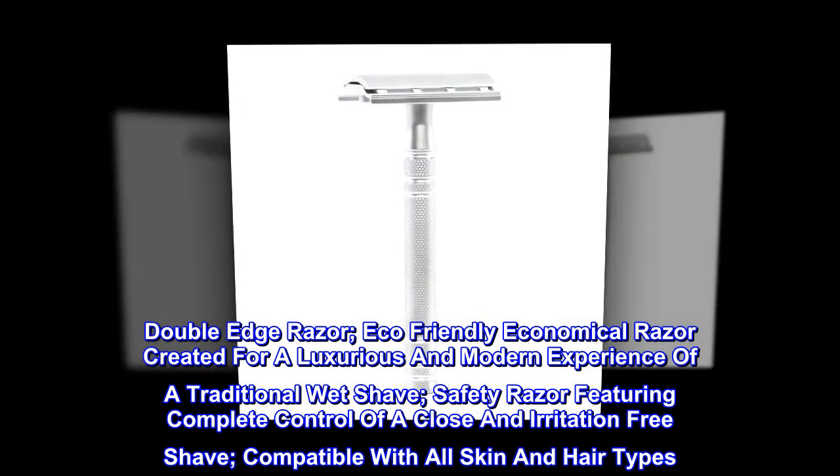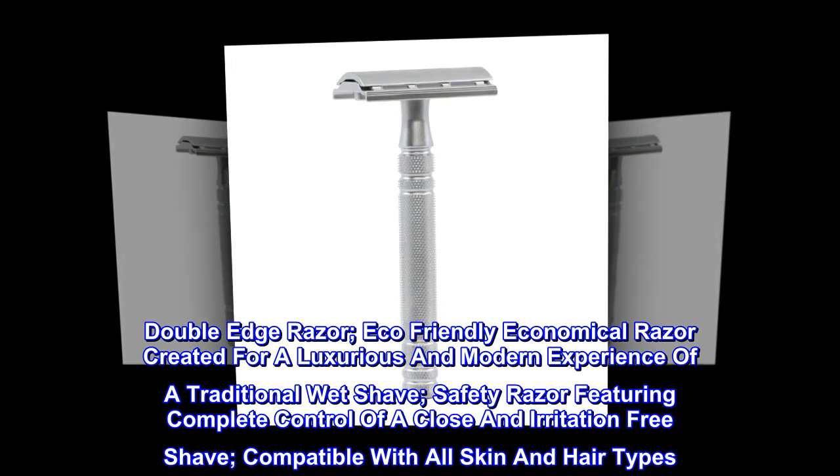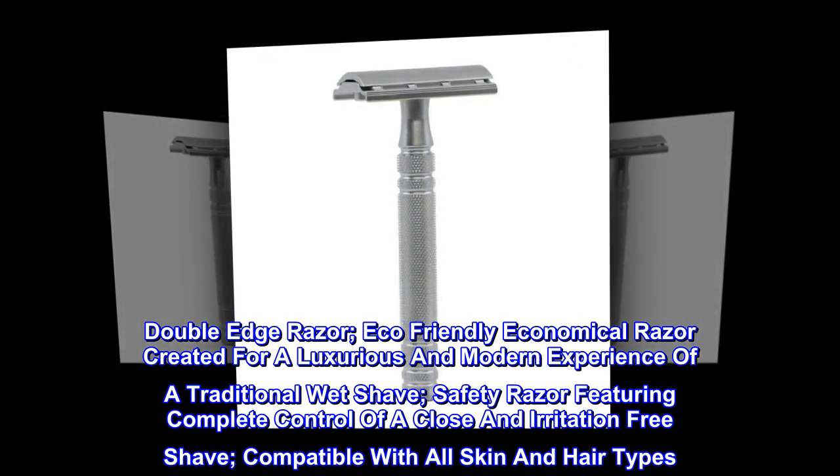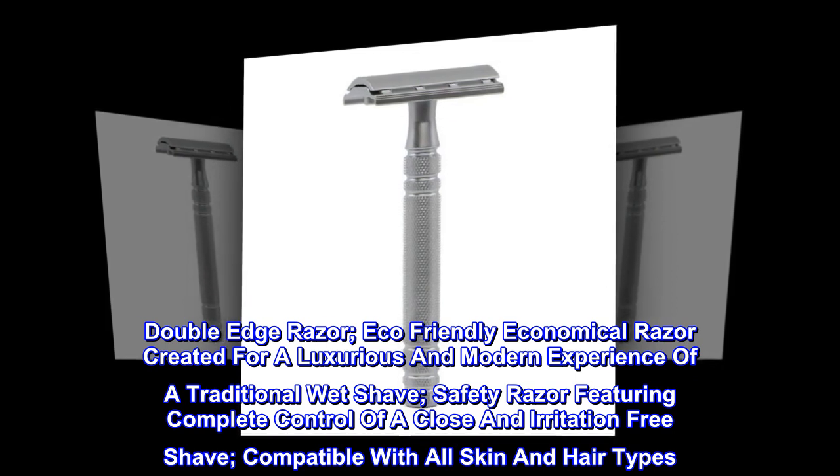Double-Edge Razor. Eco-friendly, economical razor created for a luxurious and modern experience of a traditional wet shave. Safety razor featuring complete control of a close and irritation-free shave. Compatible with all skin and hair types.